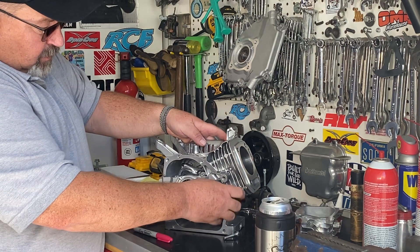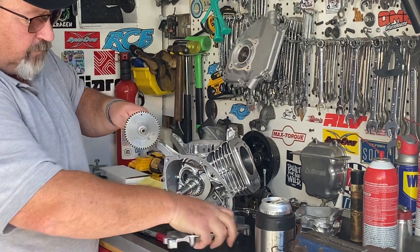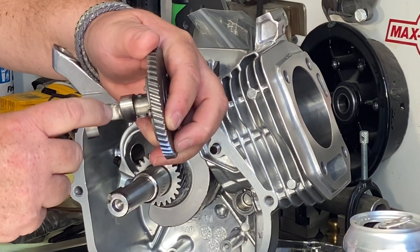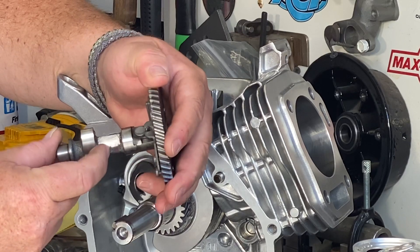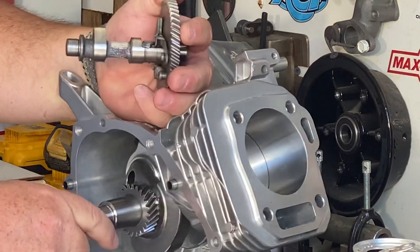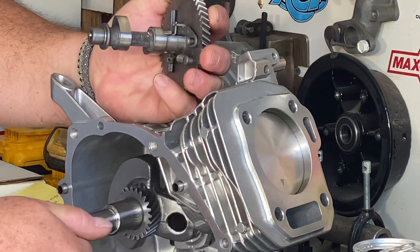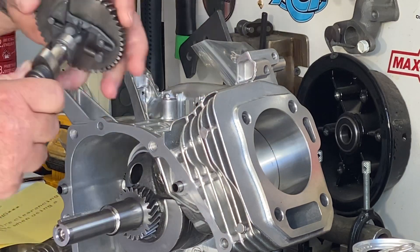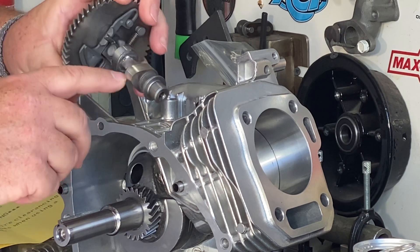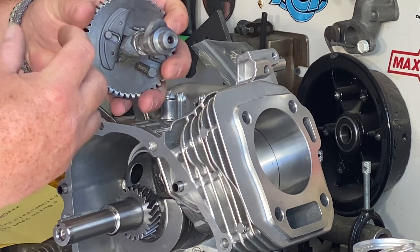You'll notice between the lobes of the cam I had to grind some material off to clear the rod. You have to have a piston in the engine with the rod to check it — I put the piston in without rings since I haven't set the gap yet, just to know where that rod was going to come through as it comes around. I use a Dremel with a carbide bit to start, then hit it with a sanding roll to smooth it out. I want to keep everything as smooth as possible to reduce what we call a stress riser — any casting marks that can start a crack will lead to breakage.